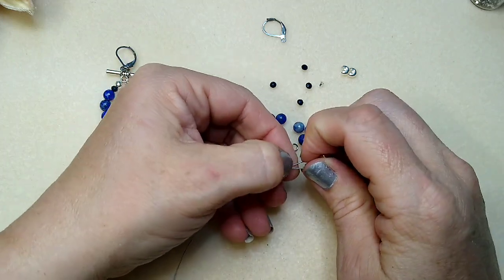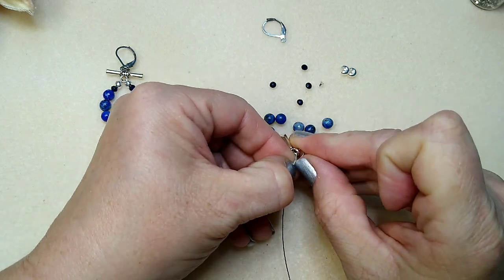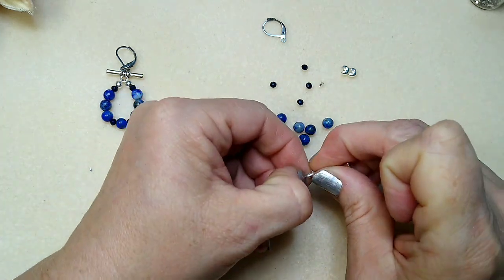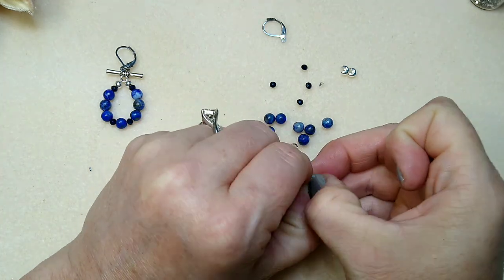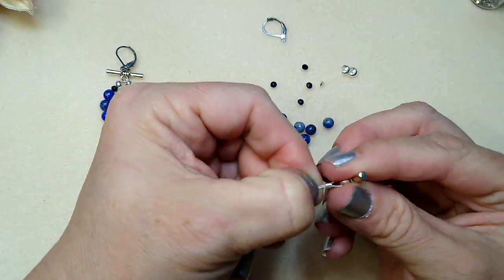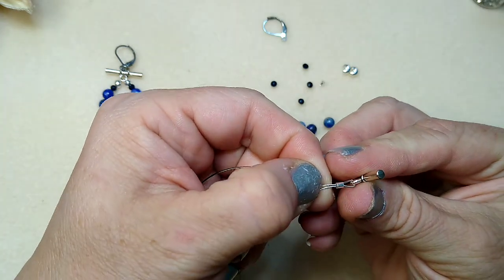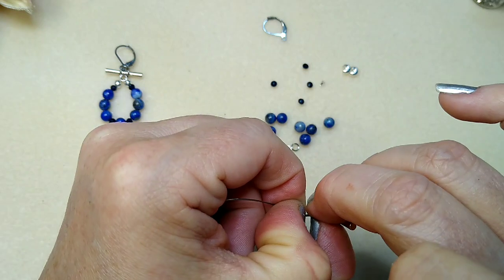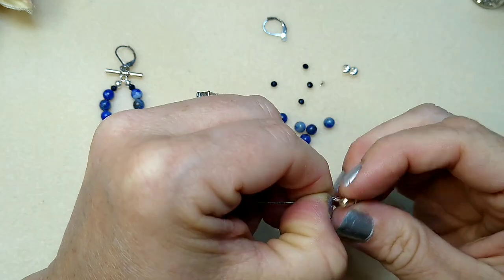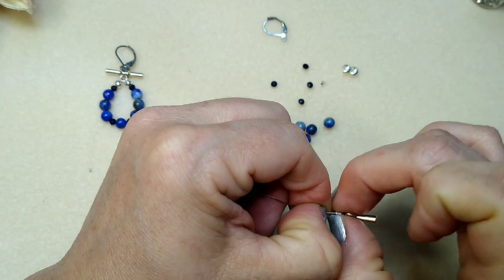What's really important when you're crimping this together is that your two tiger tail pieces not be crossed. As you can see, my two pieces of tiger tail are sitting side by side, and that's exactly what you want. You don't want them to crisscross over each other, because when you crimp this down, each piece of tiger tail is going to go in its own little channel and they're going to be side by side.